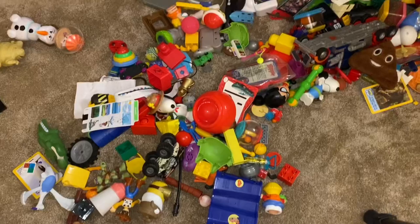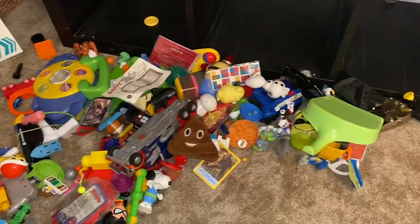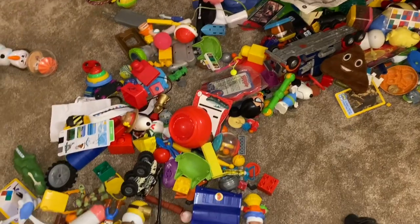All right, this is the last section to go through. Let me tell you, the decision-making fatigue is starting to set in. But we got this — we can do this.